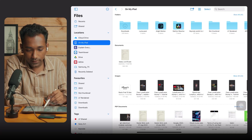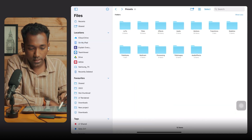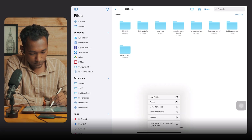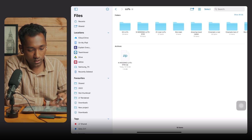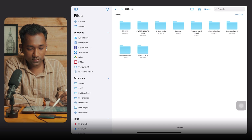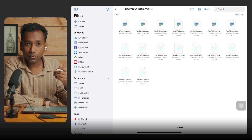Now I will show you how to install it on LumaFusion. On my iPad, go to LumaFusion, tap the Presets tab, then tap on LUTs. You can paste the zip file in the LUTs folder. Tap on the zip file and it will unzip. Now you can delete the zip file.